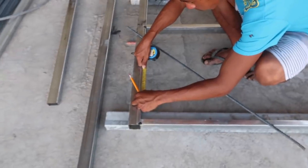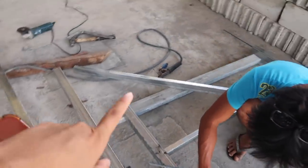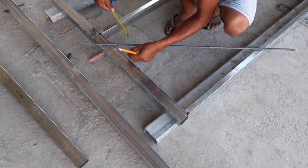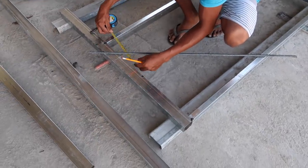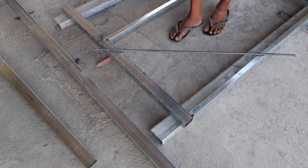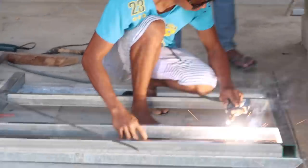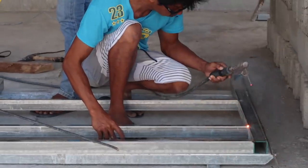He is going to put two panels for the headboard, dividing the gap — about eight inches difference, totaling two feet across. He's doing some spot welding just to lock everything in place.